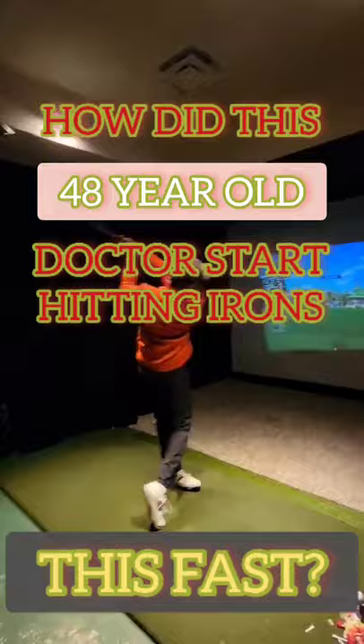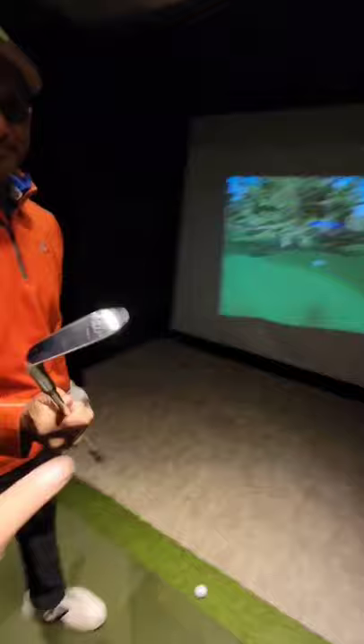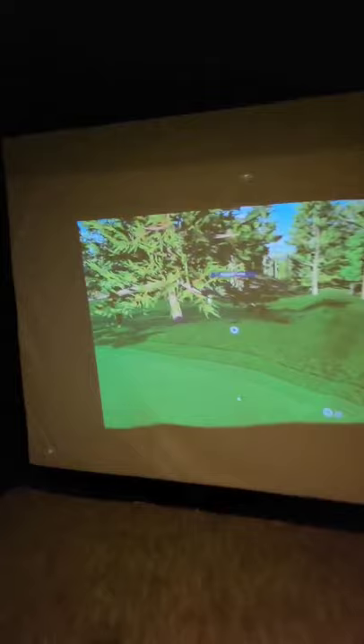I'll fight it off all the way to the top. Watch that elbow. Alright, this is a 48-year-old doctor, folks. Pitching wedge. Just want to make sure again. Rolled out to 160, but we're going uphill. That's ball speed with a pitching wedge.